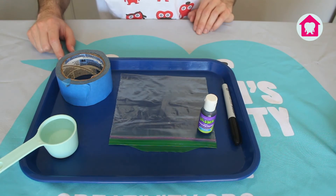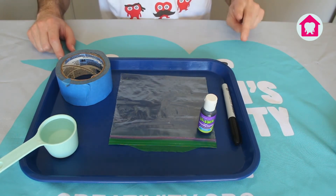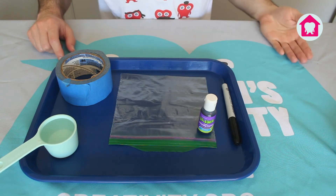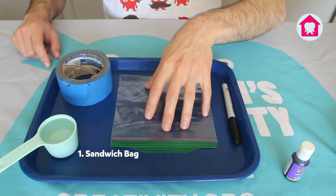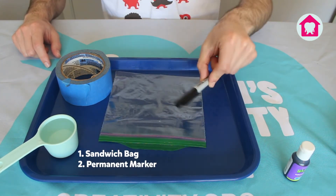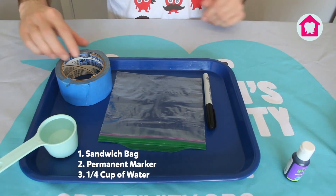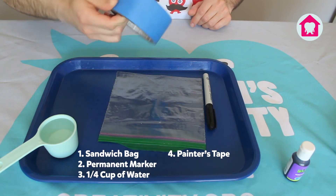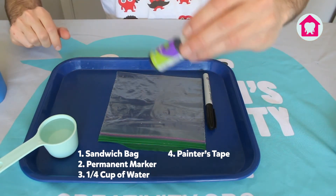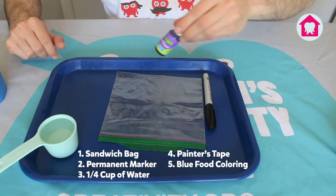The coolest part about all this is that you're going to be able to see with your own eyes the precipitation, condensation, and evaporation over the coming days. The materials we're going to need are a sandwich bag, a Sharpie or permanent marker, a quarter cup of water, some painter's tape so we can put it in the window, and a few drops of blue food coloring — this is optional but I think it adds a lot of fun.